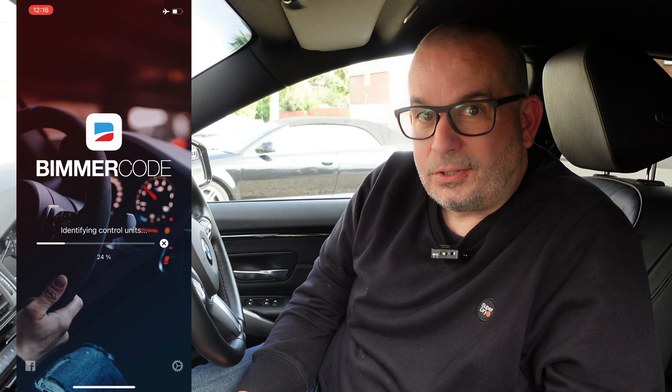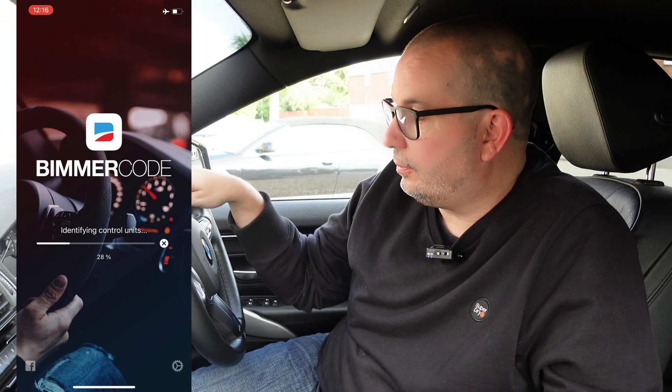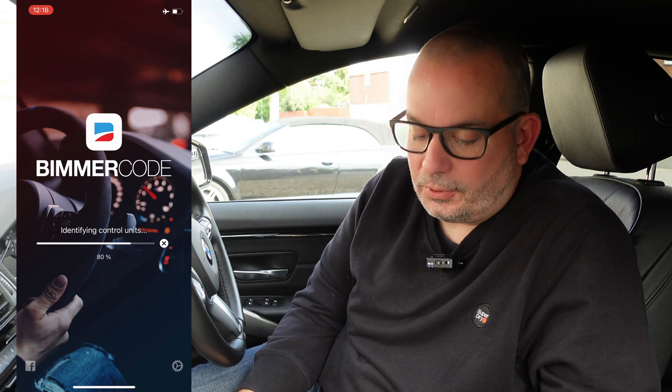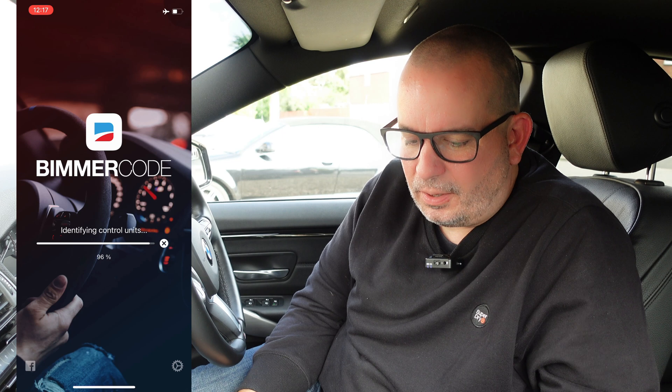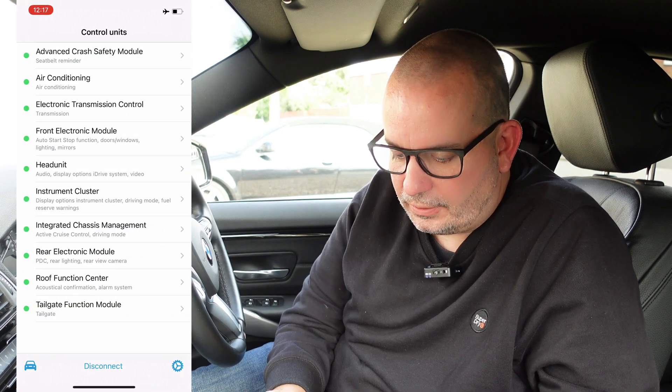The main things I want to do: I want the speedo as digital on the digital display on the dash rather than just the old-fashioned analog dial. I just prefer it that way - each to their own. I was hoping I could code electric folding wing mirrors - when you lock the car the wing mirrors automatically fold in - but this car hasn't got folding wing mirrors, you have to manually fold them, so I can't do that. That's a bit annoying. It's the thing with German cars sometimes - things you might expect in a fairly luxury car are optional extras.